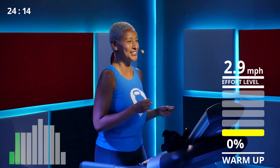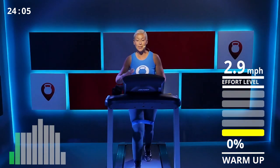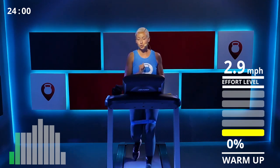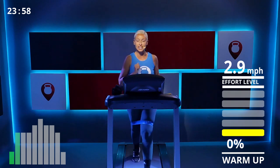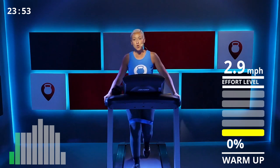In one minute we're going to do squats — five minutes total, eight squats per minute. Don't worry, I'll count you down and do this with you. I'm going to lower my speed a bit, probably down to 2.5 from 2.9. You don't want the treadmill super fast when doing squats.